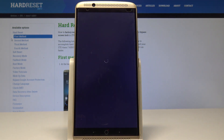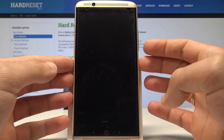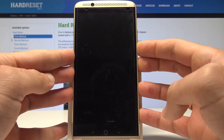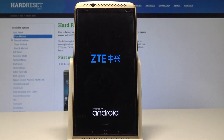Let's wait a couple of seconds until your device is completely switched off, and then use the following combination of keys: power key and volume down. Keep holding those two keys for a couple of seconds, then release all keys as soon as the ZTE logo pops up on the screen.